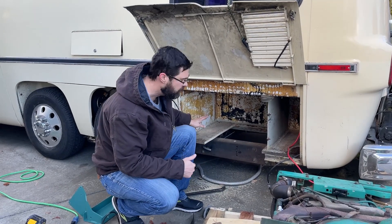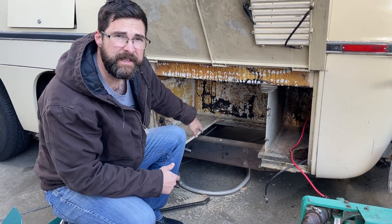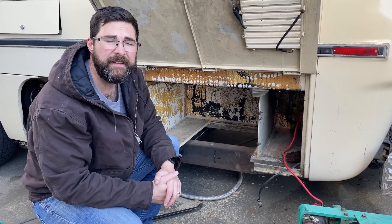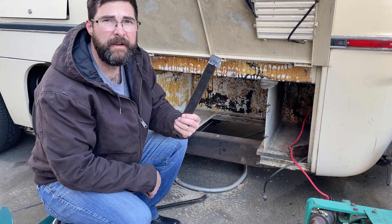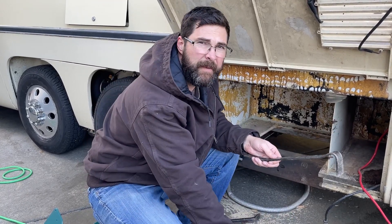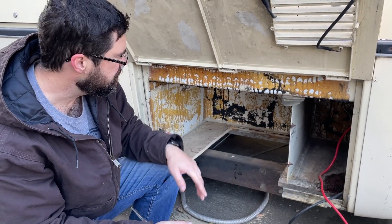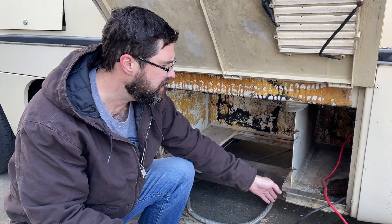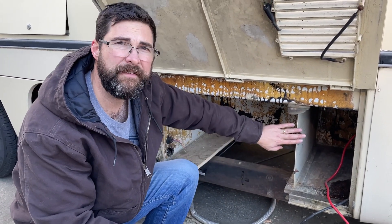We've been working on taking out the wood floor in this area and it's been a bit of a challenge because it's all caulked in with what looks like a polyurethane adhesive. I've had to cut it out and use a crowbar and sledgehammer to get it out. We've got most of it out with some cleanup to do. I may actually be able to leave the piece over here for the battery tray. I went ahead and took the batteries out just to get them out of the way.